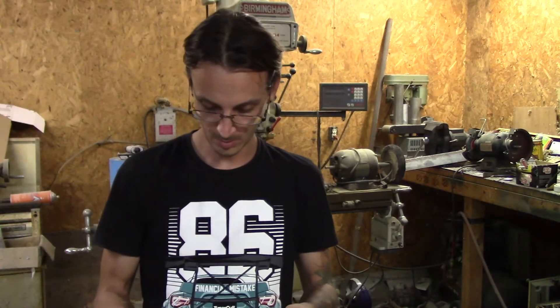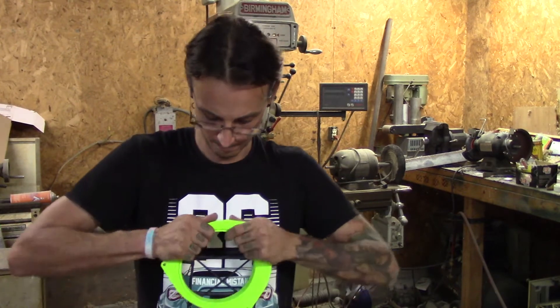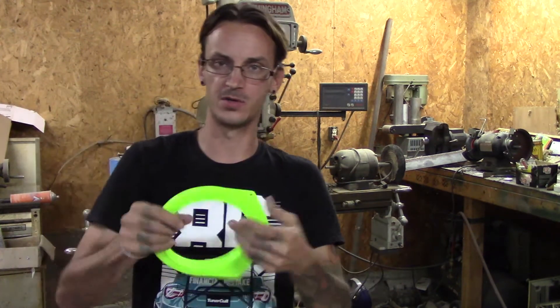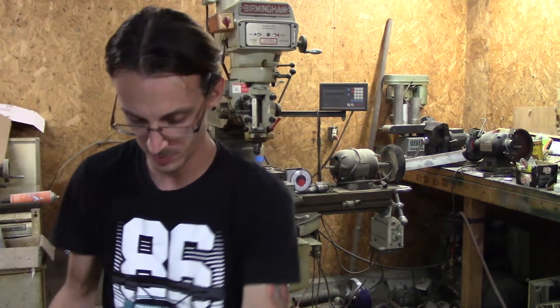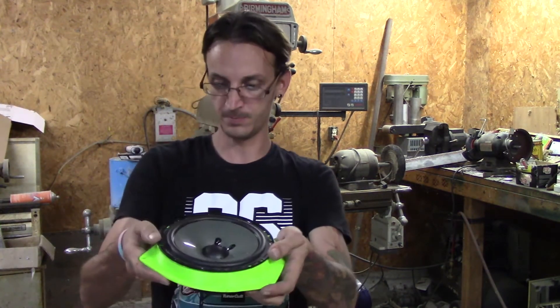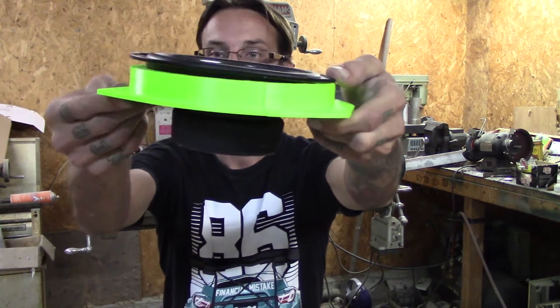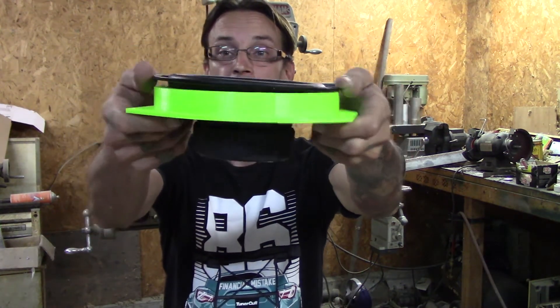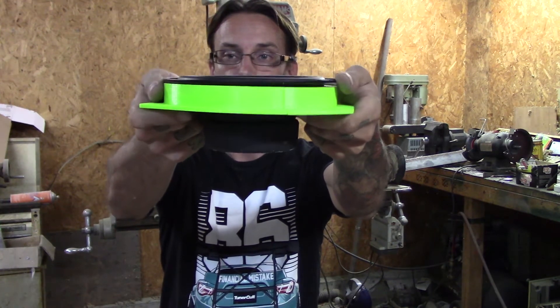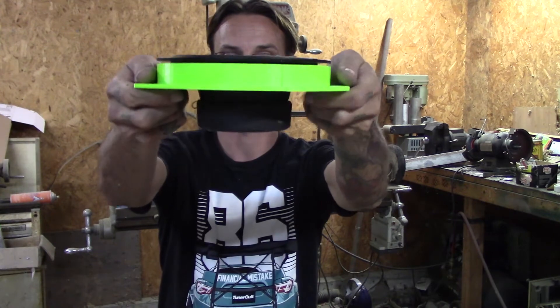Once I got the dowels in place it was easy - this just clicked right on there, actually pretty nice and surprising. You can see it's not that much I need to mess with, so I'm gonna start tapering it out.